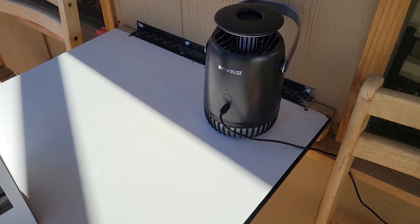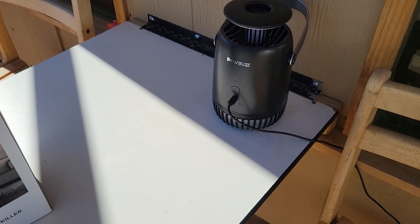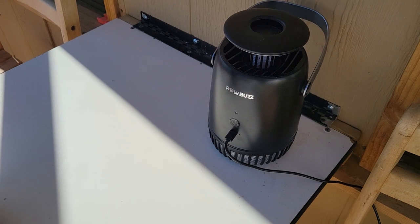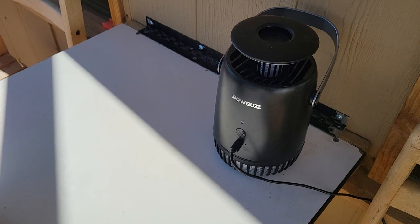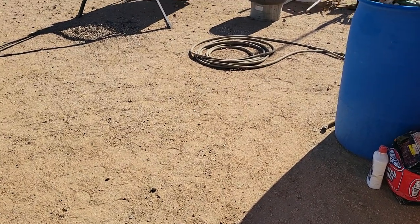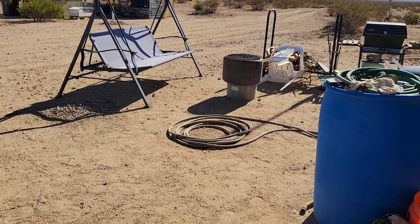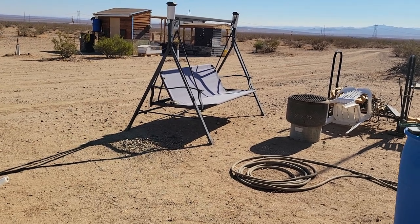I put it out here because I sit at this table at night and like to kick back and relax, and the bugs were bothering me. But this year the bugs have not been a problem, and that's why it took so long to get this video done. We had between seven and eight tenths of an inch of rain for the whole year, when we're supposed to be getting about seven and a half inches normally.